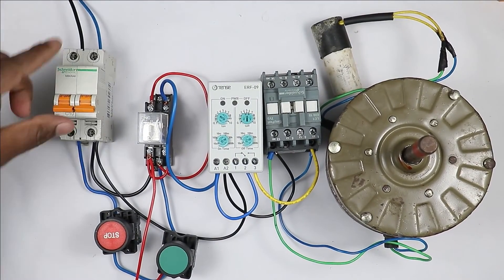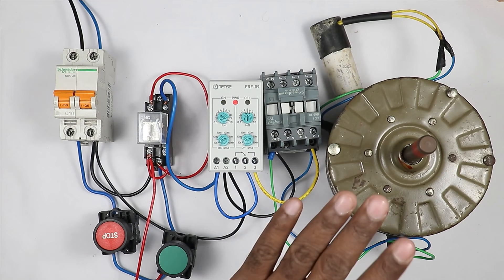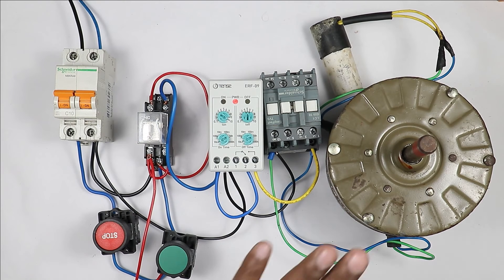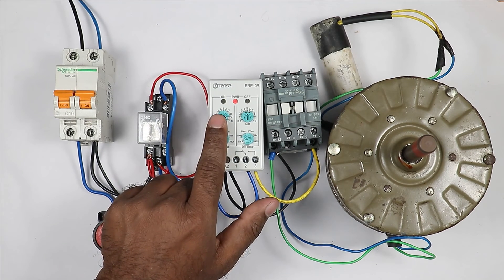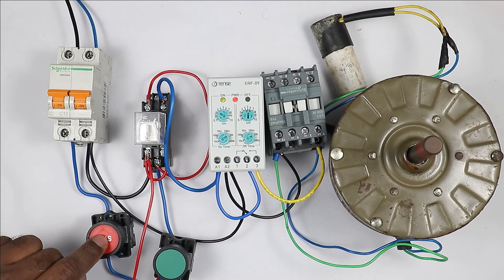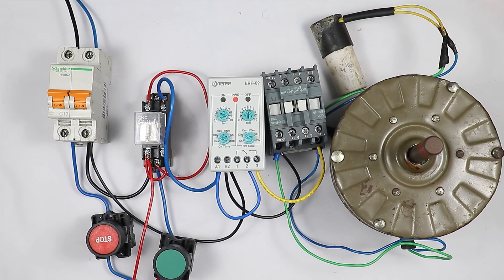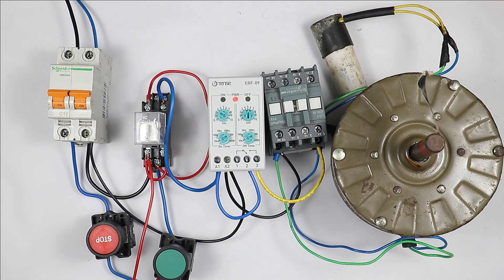Let us look at the working also. I am turning on the MCB. After turning on the MCB, if I press the start push button, you can see the motor has gone to the ON condition. When the motor turned on and the time was completed, the motor turned off automatically. For 5 seconds it remains off, and after that the motor turns on again. You can see the indication of the relay is also blinking. If I want to turn off the motor permanently, I will press the stop push button — on pressing this, the motor goes to the off condition. If I press start push button again, the motor turns on and remains on until the programmed time is completed, then it turns off.